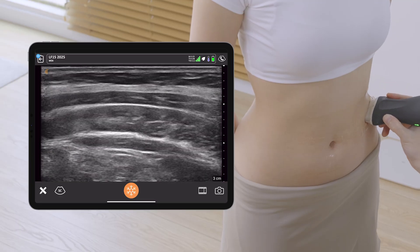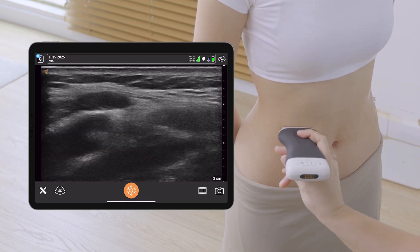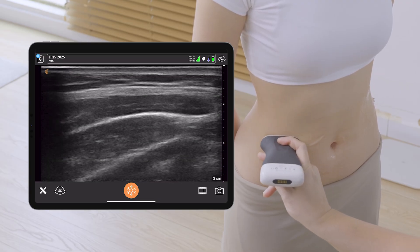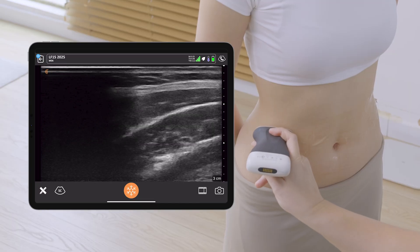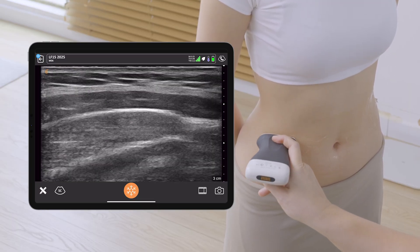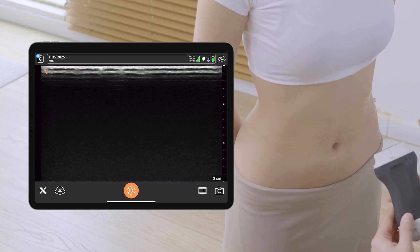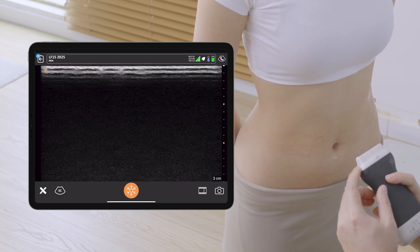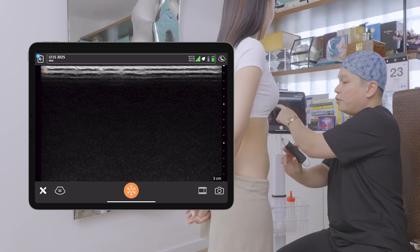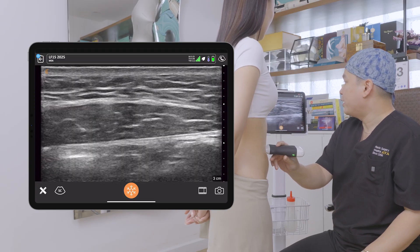Nothing abnormal so far. I scan the other side — the right linea semilunaris, oblique muscle group, and the waistline. The Clarius has a very friendly feature where you can see a notch, which is equivalent to the Clarius logo on the left side of your screen, so we can always be oriented.